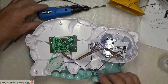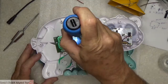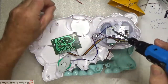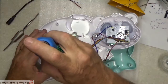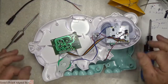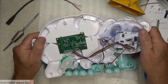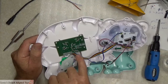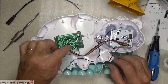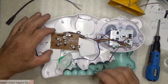Let me grab my screwdriver — there it is, on the other side of the toy. We'll pull these screws out. I'm going to bring this up to the camera so you can see it a little bit better. Once we get into the heart of this — the back of this circuit board — we'll take those two screws out, flip it over, and expose those contacts.